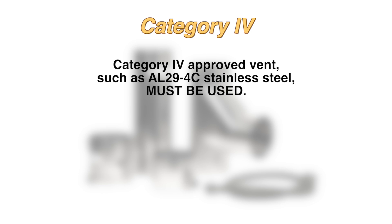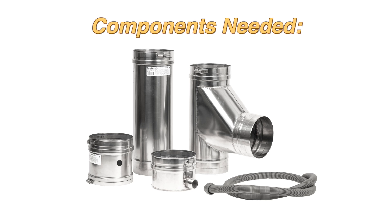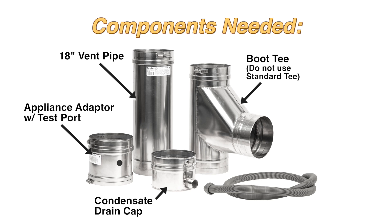Category 4 approved vent, such as AL-294C stainless steel, must be used. We used Duravent in this demonstration. The components you will need are an appliance adapter with a test port, an 18 inch vent pipe, a boot tee, a condensate drain cap, and a condensate hose.